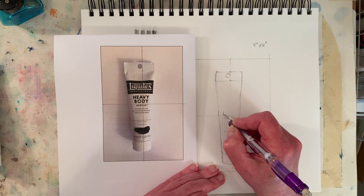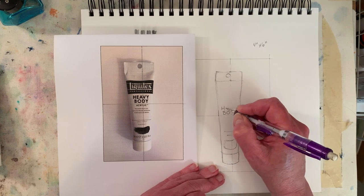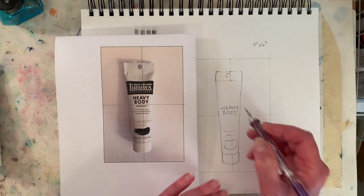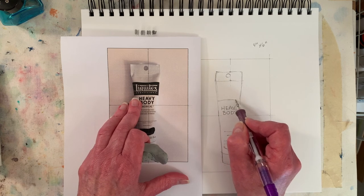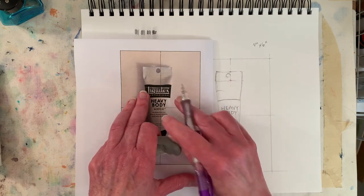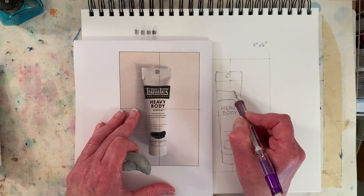Here we could write 'heavy body.' This is definitely going to have your own handwriting — don't fight that. Don't worry that your H doesn't look like mine; you want it to look like your art. I'm curving the lettering a little more than it is in the photo, and that's also the fun thing about art — you can make it a little more interesting. This tube actually waves up and down because there's hardly any paint right there, so it dips down.